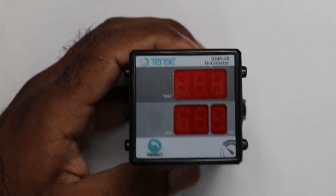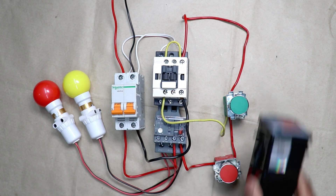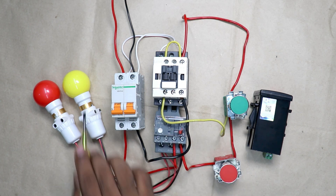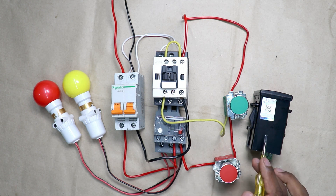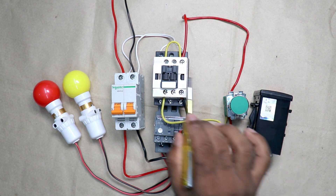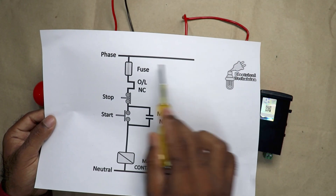Now let us understand how to use this meter with any type of starter. Here I have a DOL starter — let's learn how to connect this meter with it. I am using this starter to turn on and off these lamps, and as I told you, assume this lamp as a pump. For how much time this pump runs, we have to count that through this meter. To start and stop this pump, I am using a contactor, so we have to connect this meter with this contactor.